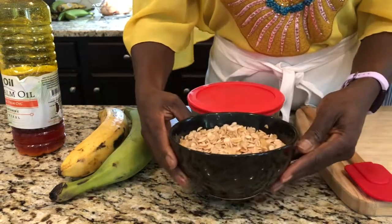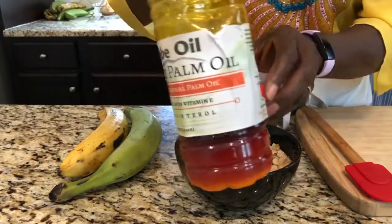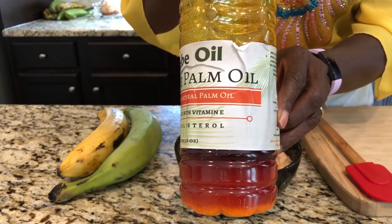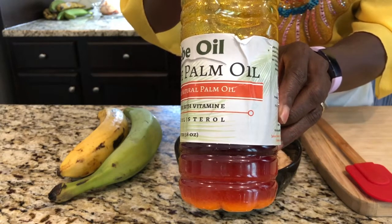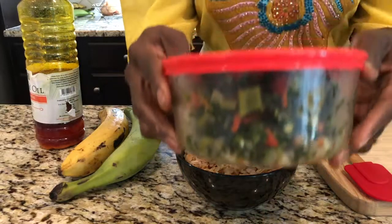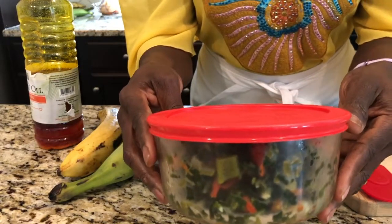I'm going to blend the egusi and add some palm oil to it. Palm oil also happens to have a lot of nutritional value — it has tons of vitamin A.